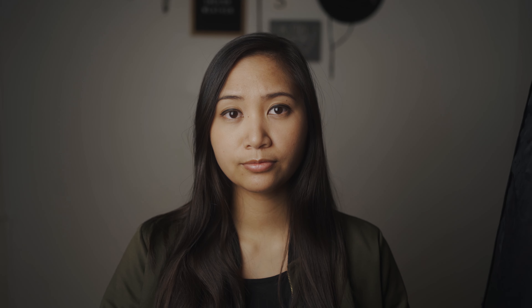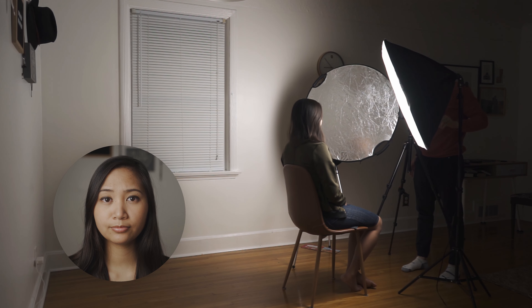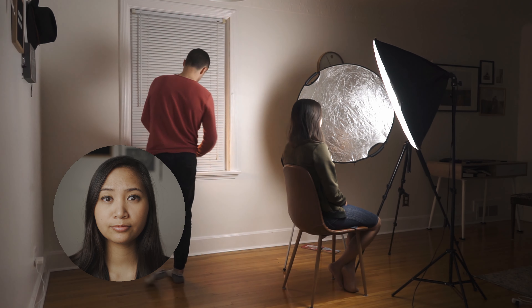As I flip the reflector back, I'm adding negative fill — basically subtracting light from Sarah's face to add more contrast or shadow. This is useful when your light is very big and wraps around your subject. Since our light is small, we don't want to do this, because there are already enough shadows on Sarah's face. We want to bring some light back in so it looks like a bigger source wrapping around her.